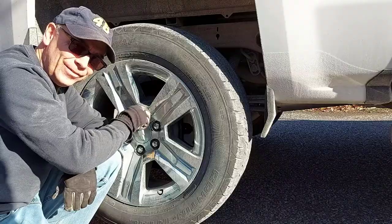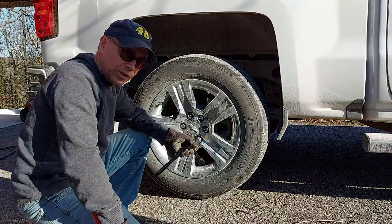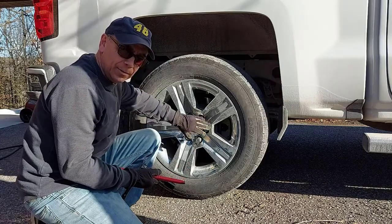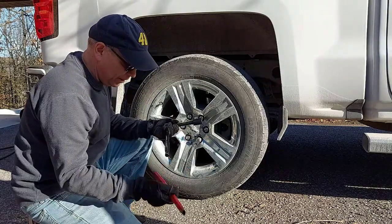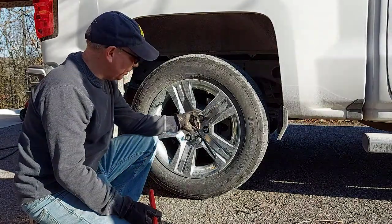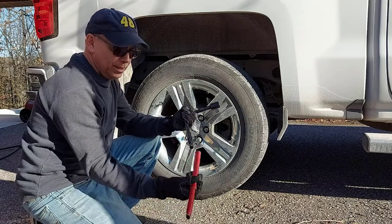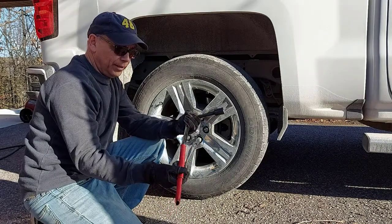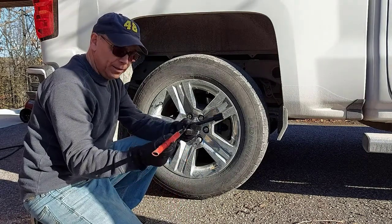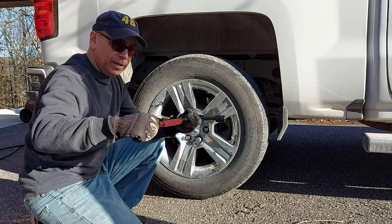I lowered the back of the vehicle so the tires are touching slightly so they don't turn when I tighten the lugs. I should also mention that my cross wrench wasn't big enough for these, so I had to use a 22-millimeter socket on my ratchet. Then I grabbed the handle off a bottle jack and used it to extend the ratchet to give me extra leverage.